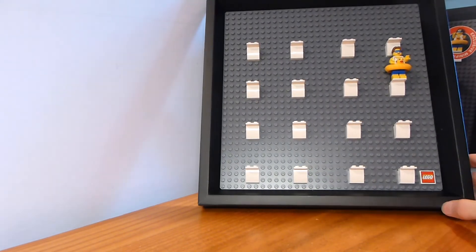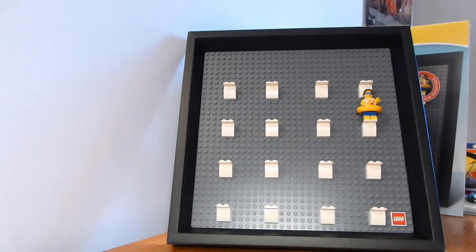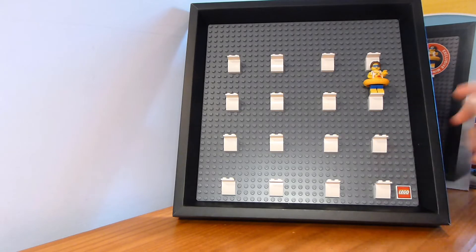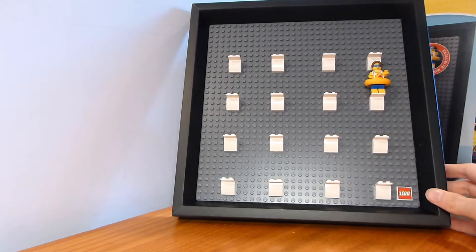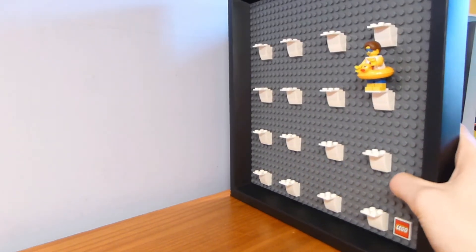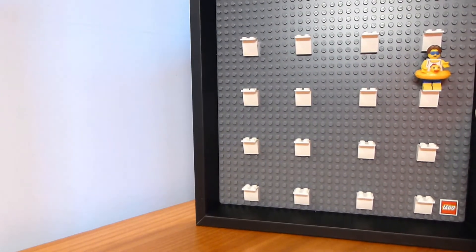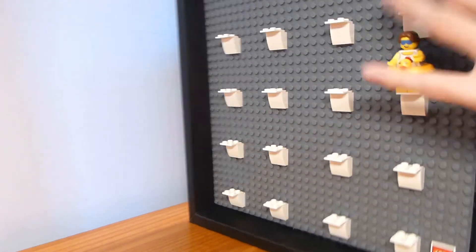This is basically one of these minifigure frames — they've done them for Marvel and the LEGO Batman Movie, they've done them several times before. It's a frame with a baseplate glued in, so you can't remove the baseplate, which is a little unfortunate. But it stays in place, it's indented in, and it's got a decent cardboard frame around it. It's not wood or anything, but it's relatively sturdy and feels solid — it feels like there's something inside there.